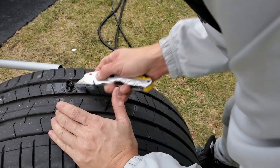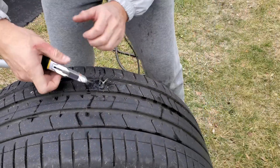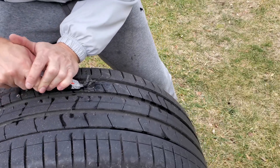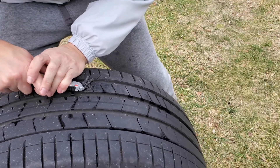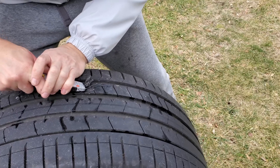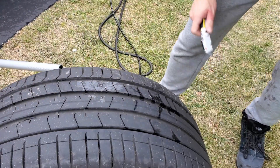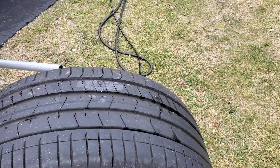Therefore, I can confidently endorse the Slime Tire Plug Kit for its reliability and effectiveness. Please note, this review was conducted independently without any sponsorship. Thank you for tuning in to this detailed overview of the Slime Tire Plug Kit.